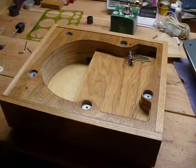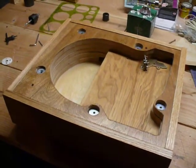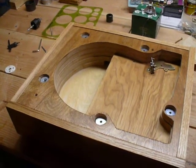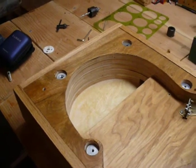This is the plinth I made for my do-it-yourself Garrard turntable. I got the original template from the internet, and as you can see it's made of different layers of plywood. I didn't use MDF, I just used plywood.